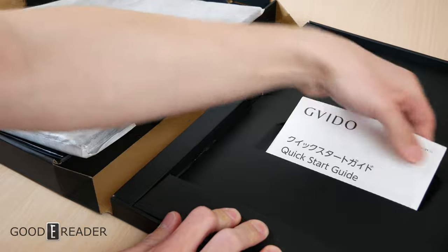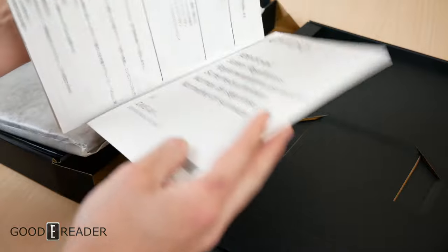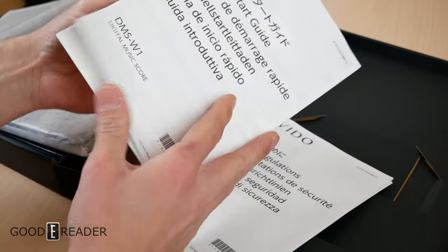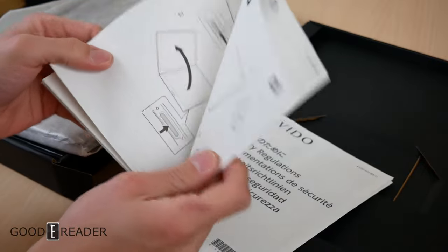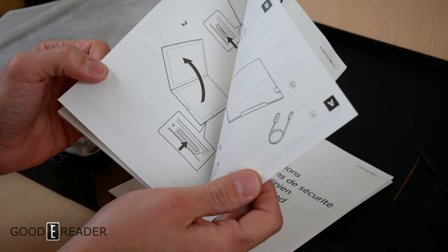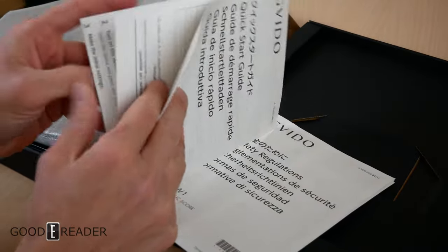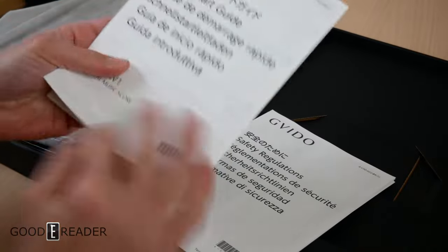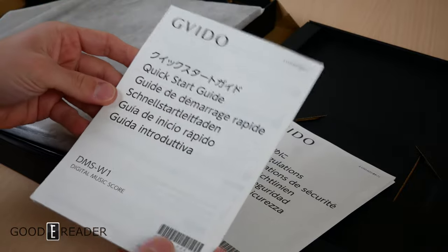There's a large quick start guide that folds out like a road-trip map. We're not going through the whole thing, but it covers how to open the device, how to charge it, and what's included in the box. It's in English as well as multiple other languages, because this isn't just a Japanese unit — it's meant for the entire world.